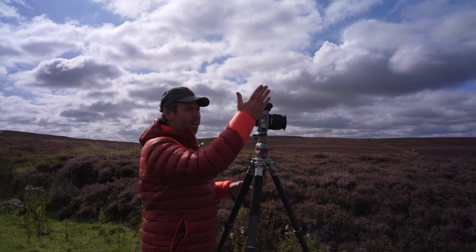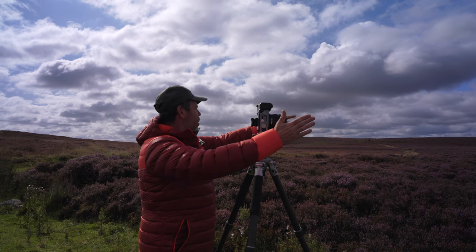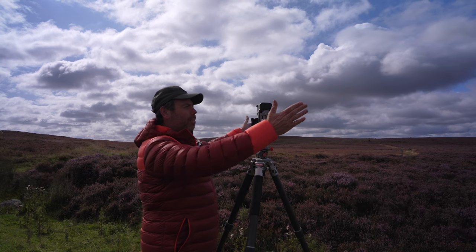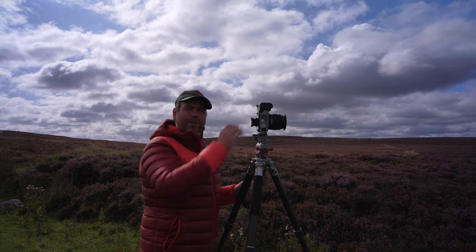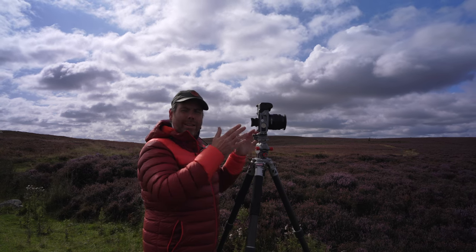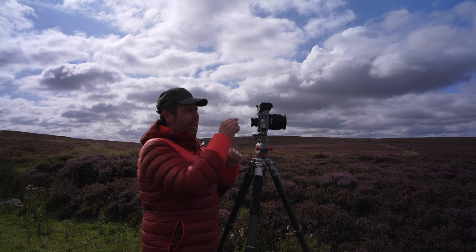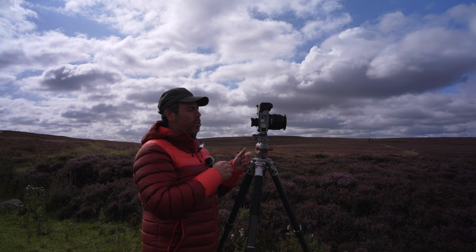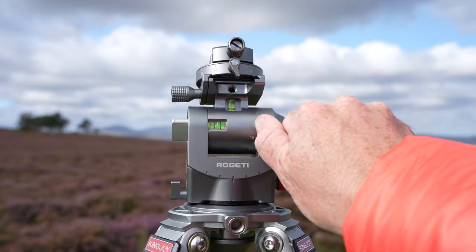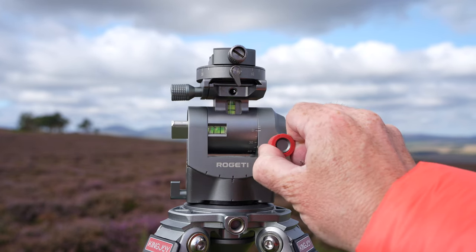I'm going to try a pano here first, starting from the heather and the hills all the way around to beyond the trees. Even though I'm using this Fuji camera and I love that letterbox format, it's a lot wider than I can get in with that crop in camera, so I'm going to do an actual panorama and level my head here.